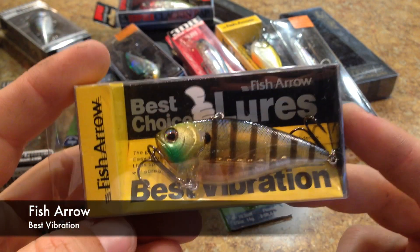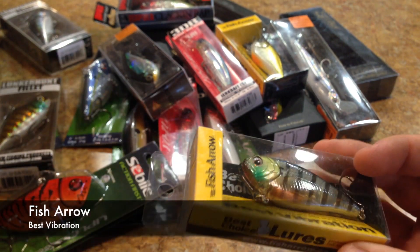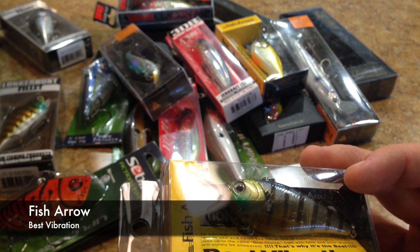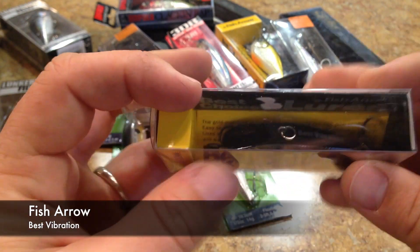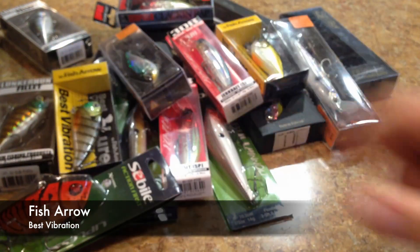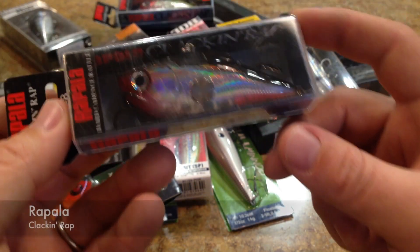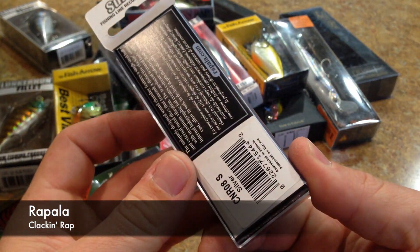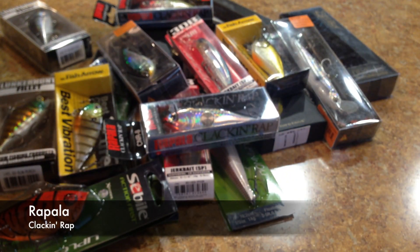Here's the other Fish Arrow Best Vibration — just another Bluegill pattern on that one. And here's the other Clacken Wrap in silver. Another nice fish-catching color there.